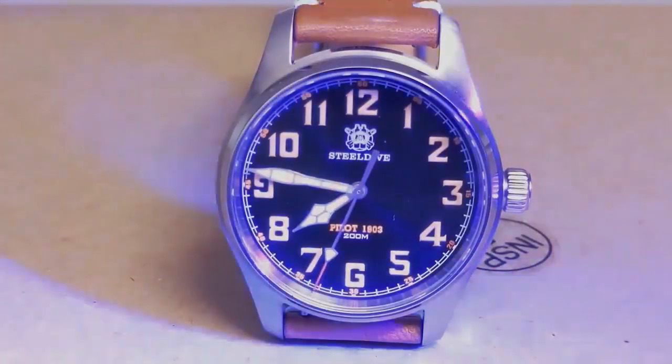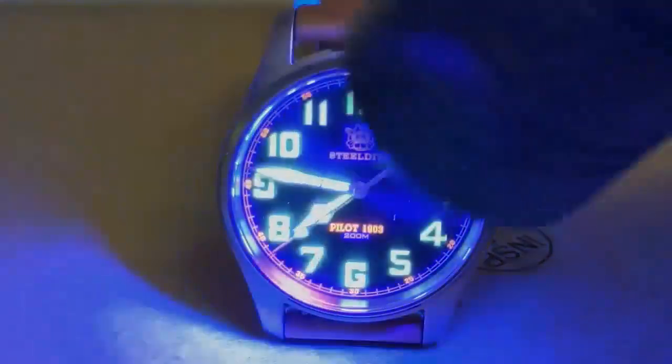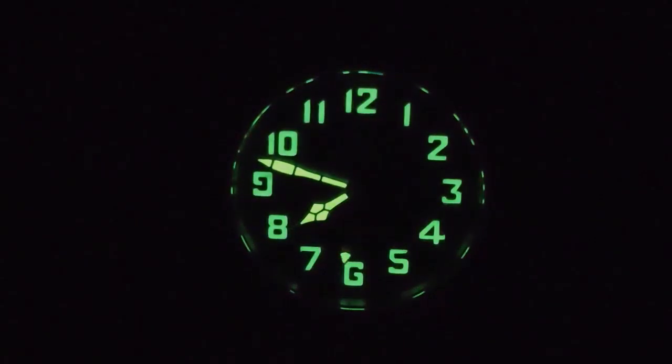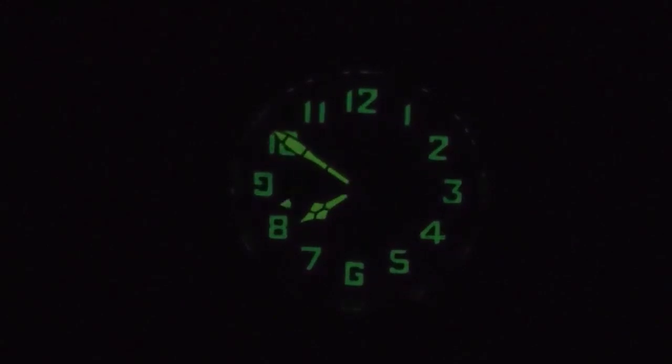Here we are in the lume room with the watch. I really wasn't expecting good lume, but boy was I wrong. As I speed up the clock you can see that the lume is quite good, and the best part is the hand lume is better than the index lume. Considering that this is not a dive-style watch, the lume is quite impressive.